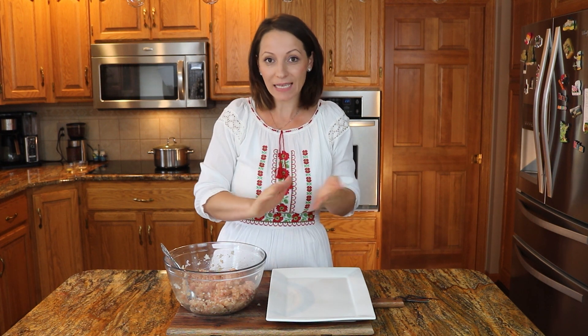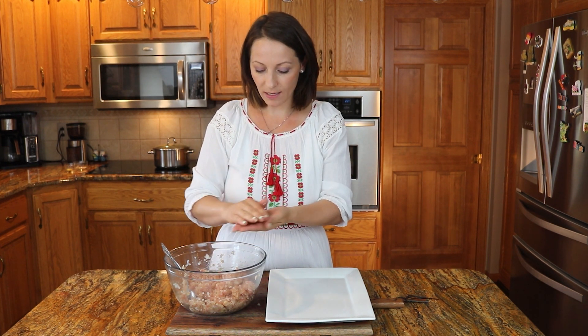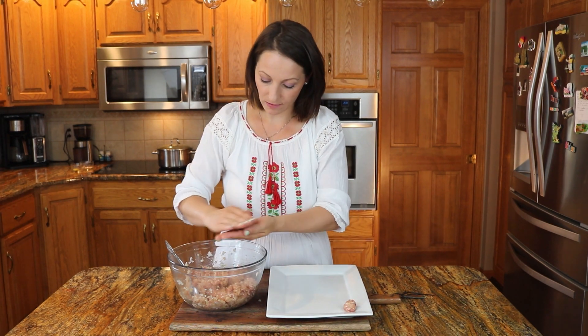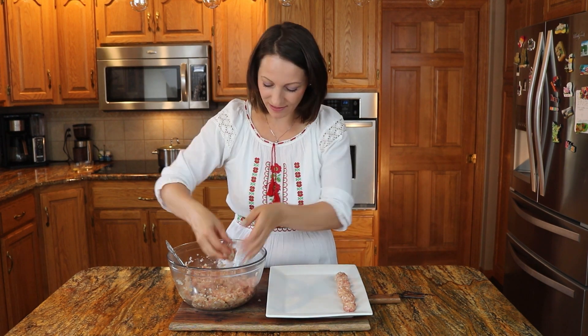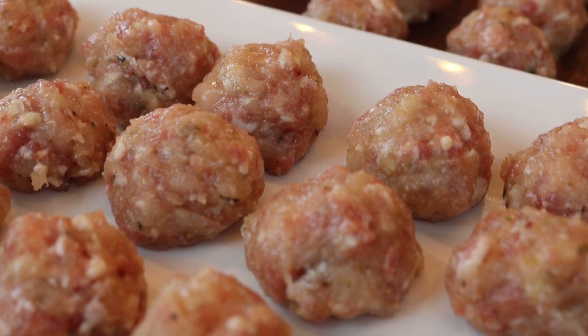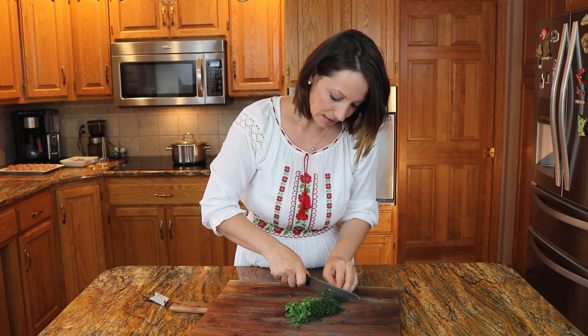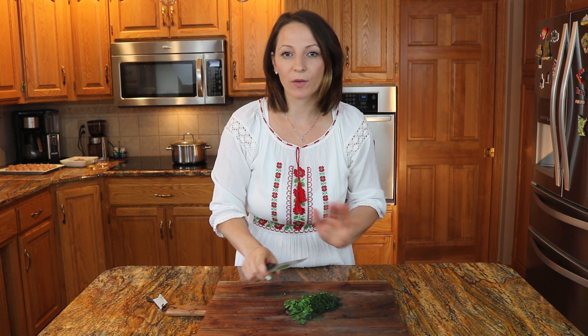Vamos a hacer nuestras albóndigas. No tengan miedo a usar sus manos — me gusta usar las manos porque es más fácil de redondear. Así es en la cocina. Lleva un poquitito y redondearla, así bonita. Voy a picar mi verdura, mi perejil y el eneldo. Se lo voy a agregar a la sopa cuando ya la sopa esté hecha. Le agrego la verdura, la tapo un poquito para que la verdura se absorba un poquito de la sopa, y la apago — y ya, acabamos.